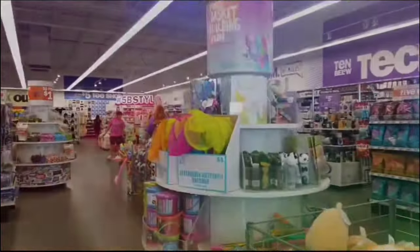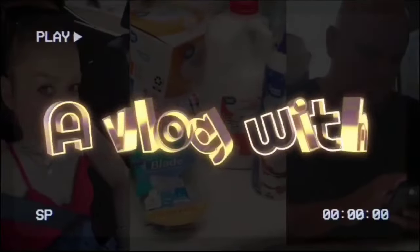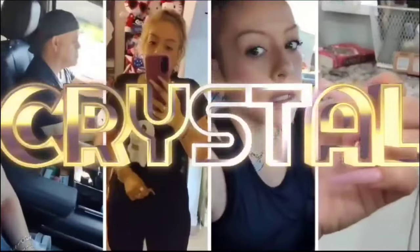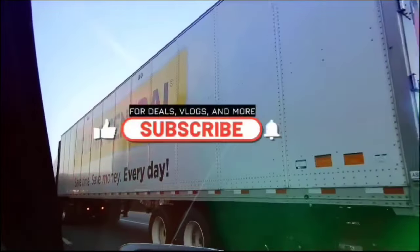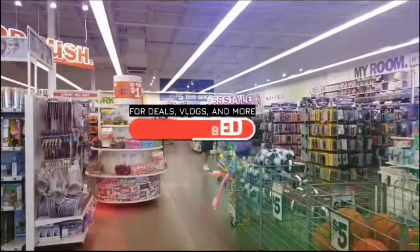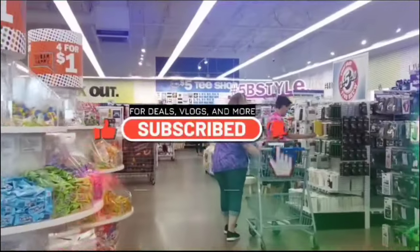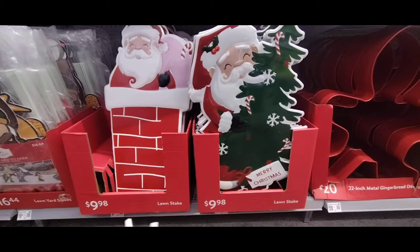Hey Crystal, what's up? I need to take my mind off stuff, so we're in the shopping. Hello friends, we're here at Ross. Hello friends, we are back again at Walmart — they have brought out new Christmas!